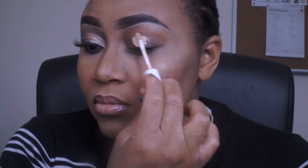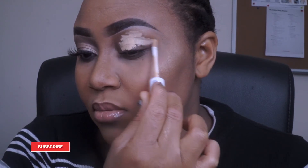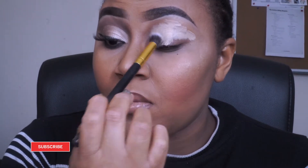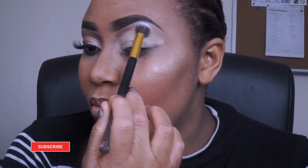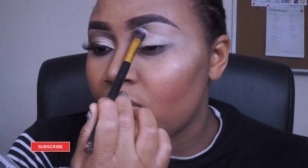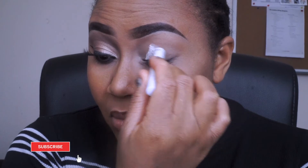Hello guys, so in this video I'm creating this very simple cochris eyeshadow look using the Makeup Revolution London Iconic Pro Palette. First I'm applying a concealer and then I'm going to blend that out, and then I'm going to go in with my NYX Professional Jumbo Eye Pencil in white. This would just be a base and it will make the eyeshadow apply even more brighter.